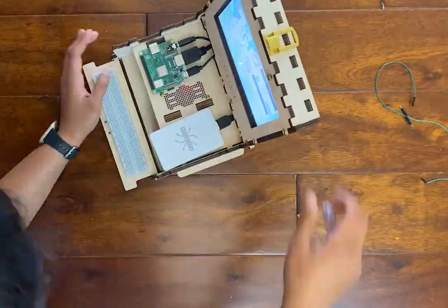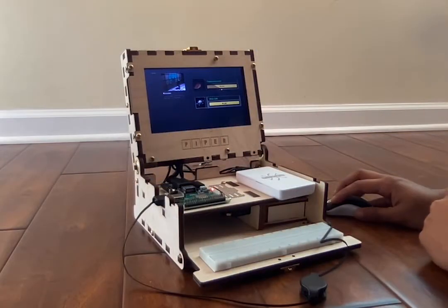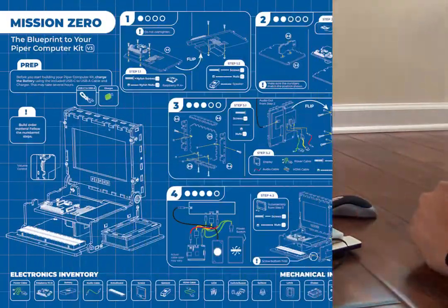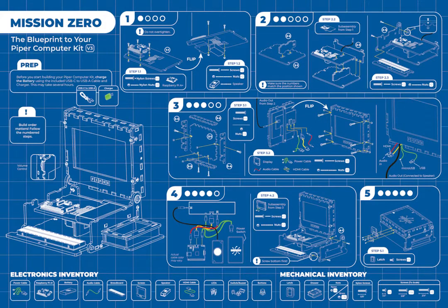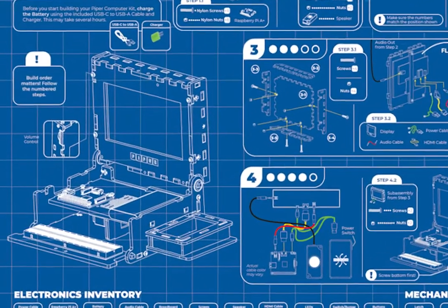The kit is complete with a large engineering blueprint that serves as step-by-step visual instructions to build the computer. Since the Piper blueprint doesn't include much text, our first learning objective is for learners to understand engineering diagrams as instructions.